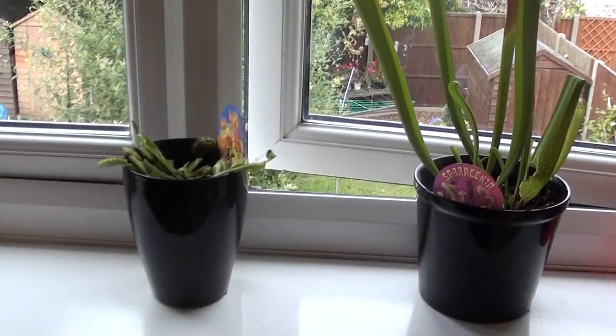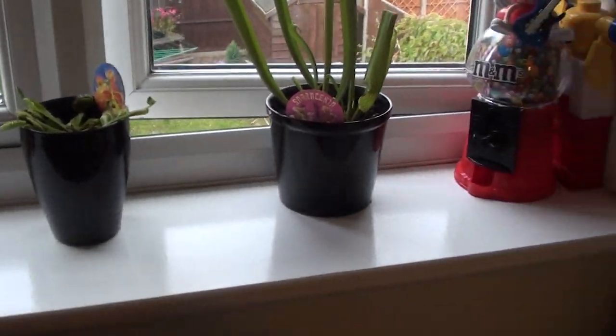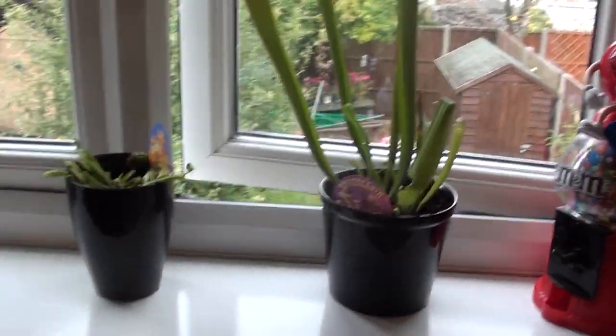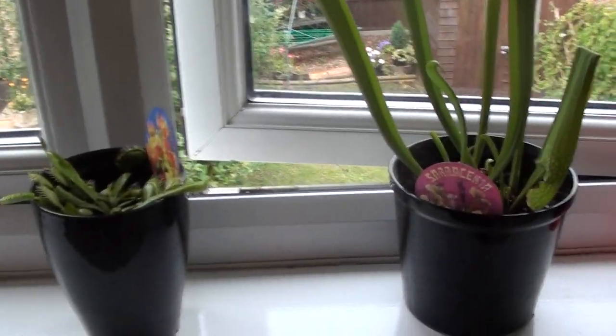Hello everyone, this is me, Farley Edwards, and today I've brought two carnivorous plants. I don't know how you pronounce it. I'm just going to show you them quickly.